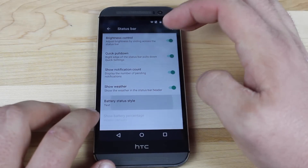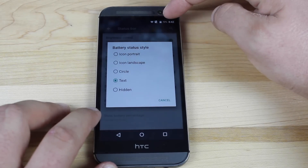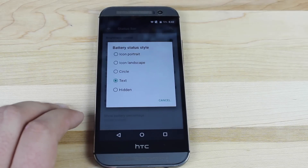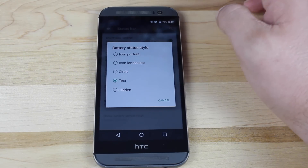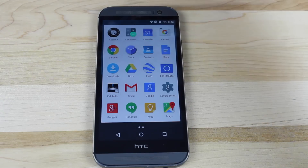You also have battery status style, and I prefer text. One thing that's missing here that I wish CyanogenMod would incorporate is the center clock. To me it just makes things look a little less cluttered. And that about wraps it up for the customization options.